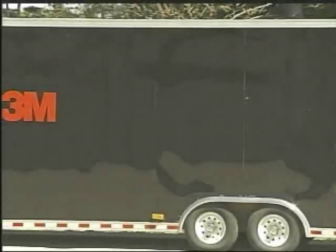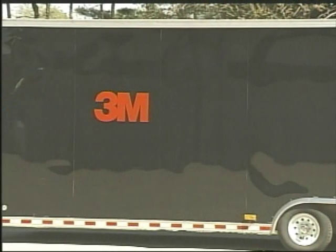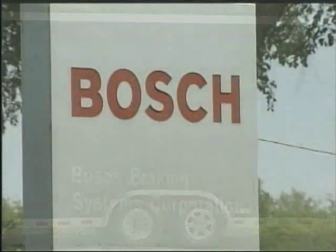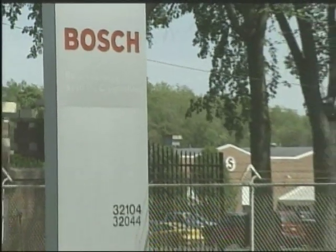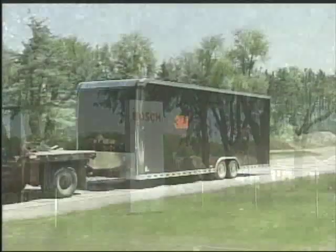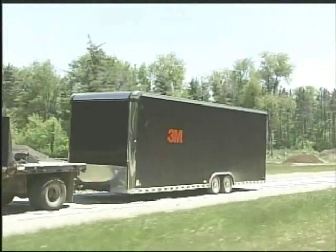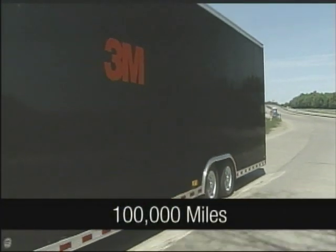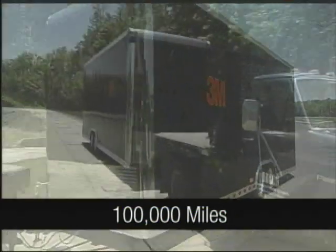The smooth-sided trailer is definitely the way to go. To scientifically prove the advantages of the 3M VHB bonding system for trailer assembly, 3M commissioned an independent study by Bosch Automotive Proving Grounds in South Bend, Indiana. During the study, a 3M VHB assembled smooth-sided trailer was subjected to a road test that simulated hauling for 100,000 miles over extreme road conditions.